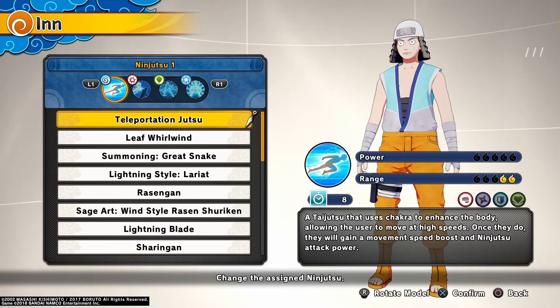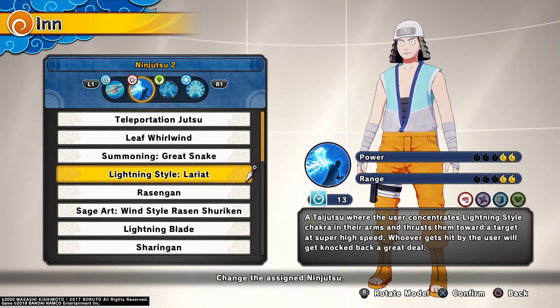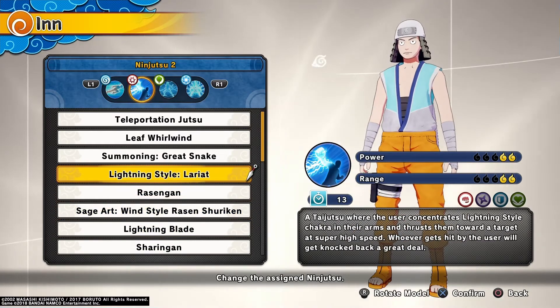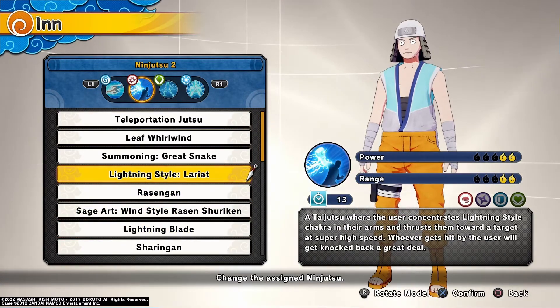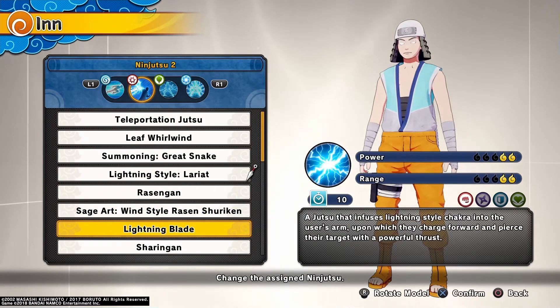Teleportation Jutsu — his body is made out of lightning so he's gonna move very, very fast. He can pretty much move at the speed of lightning. We have Lightning Style Lariat. You could choose between Lightning Style Lariat or Lightning Blade. I don't want to use Lightning Blade personally, but Lightning Style Lariat feels more fitting for this build since it's all lightning. You go a little bit farther and do more damage, though the cooldown is whatever.